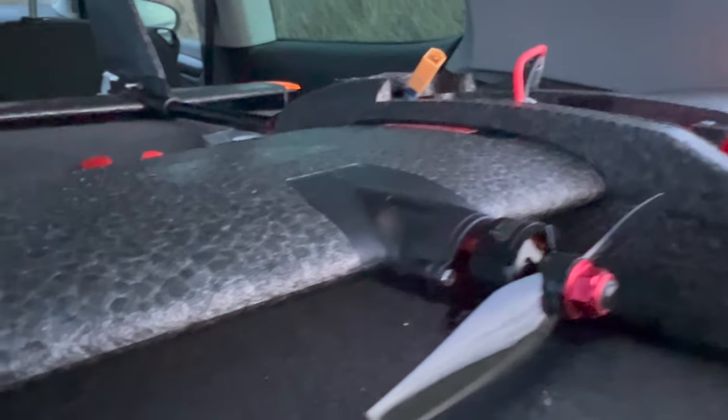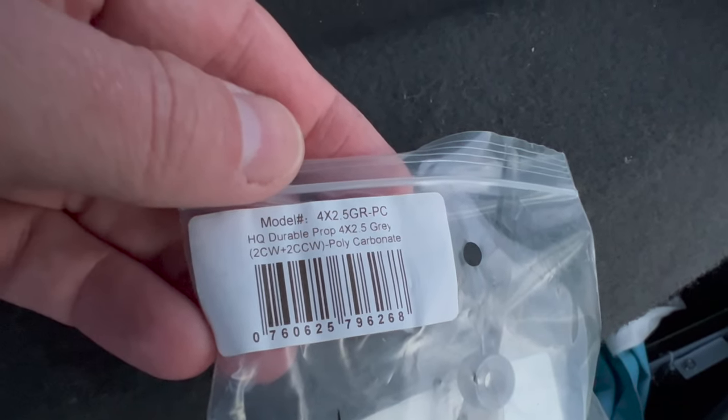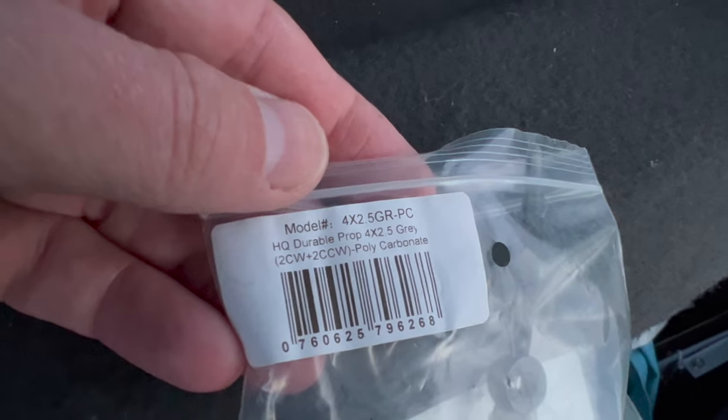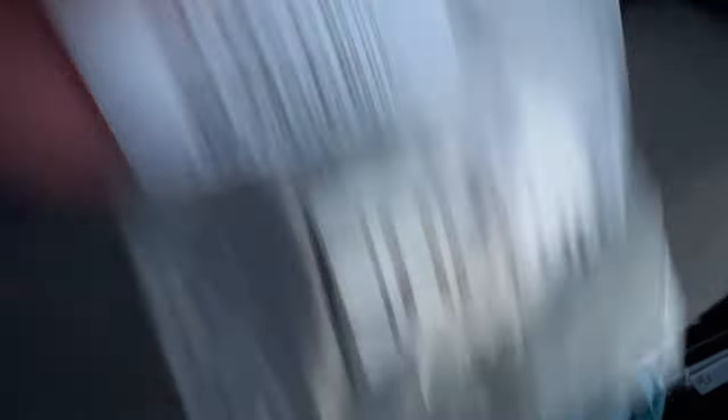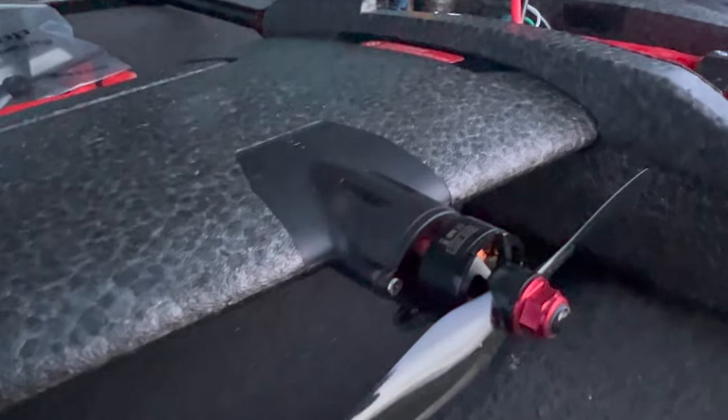These are the HQ 4x2.5 inch props. Let's see how HQ these are on a 3,300 kV motor.